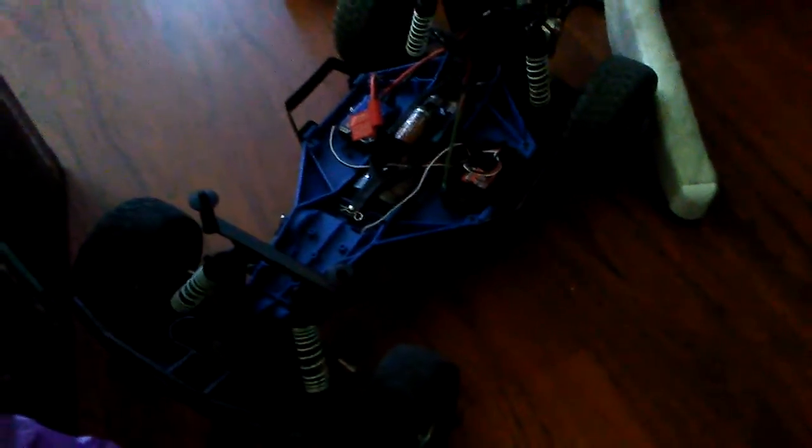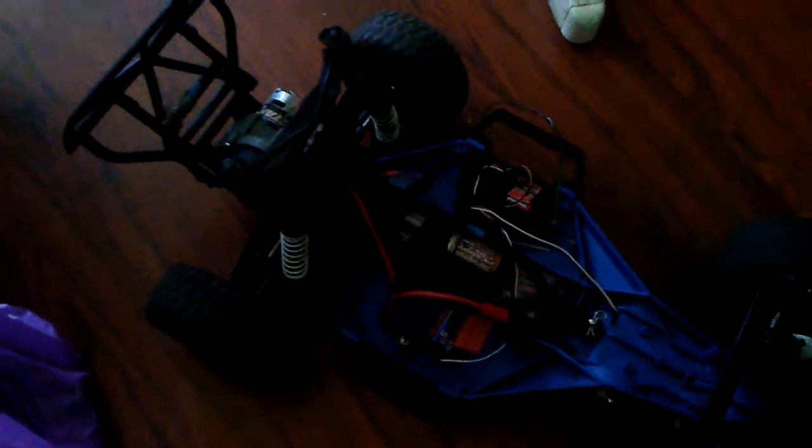What's relevant right now is that I sort of fixed my Slash — not fully though. The transmission, motor, ESC, battery, and receiver are from my Rustler. The reason I did that is I'm going camping this Friday and I wanted to have a short course truck with me, so that's why I wanted the Slash — to swap in some parts from the Rustler.